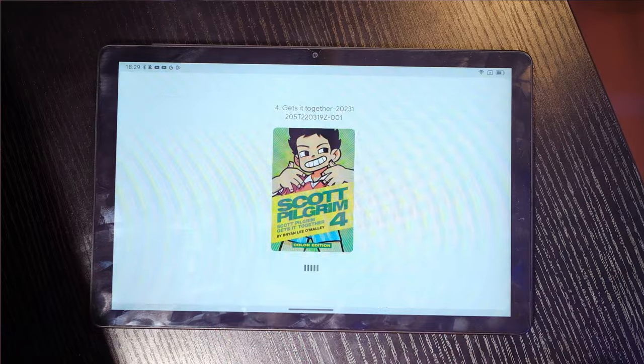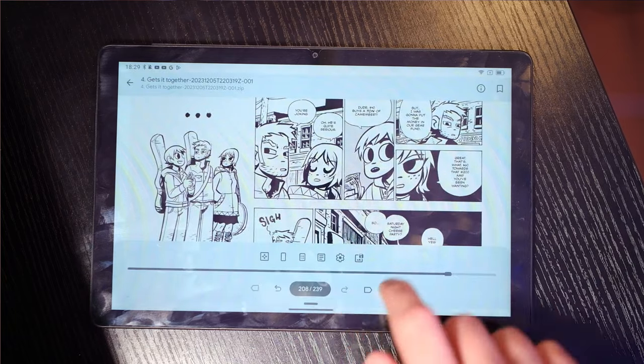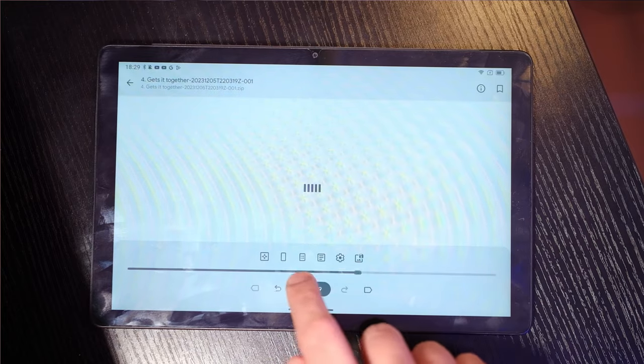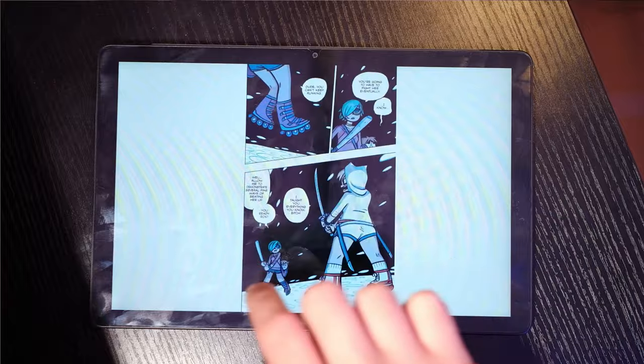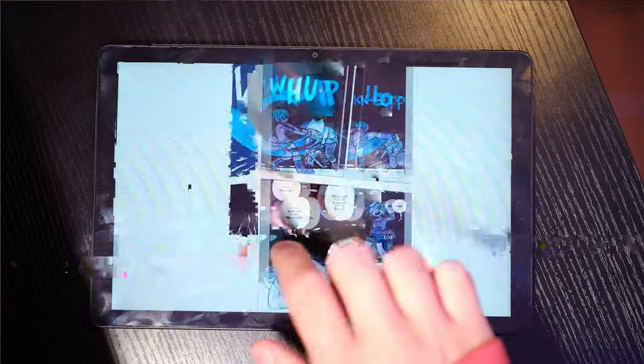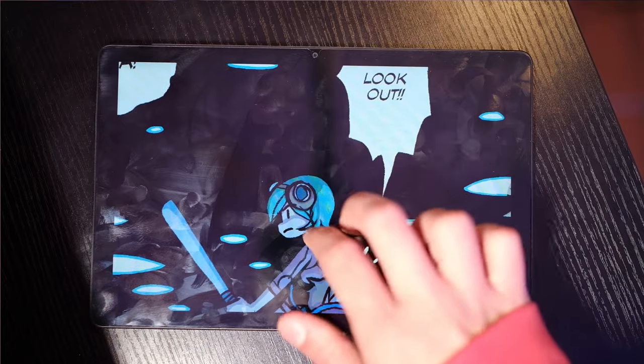Normal usage of this tablet is just fine — you won't be able to multitask or play detailed games, but for light usage it's just fine. I didn't experience any significant stutter in my daily tasks, which were mostly watching YouTube videos, reading comics, reading PDFs, and taking notes. One big benefit is that it does feature Android 13, which is quite up to date — bonus points for that.